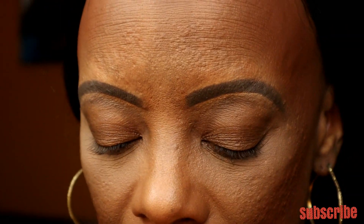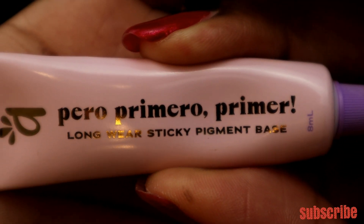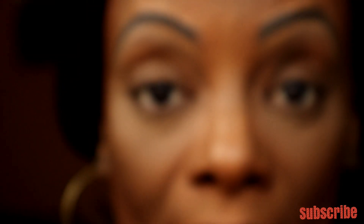As you can see, I've done my face — I don't have any blush or highlighter on yet. I'm going to put a little bake underneath my eye just in case we have a little fallout. I'm going to be using this Alomar Cosmetics Primero long-wear sticky pigment base primer. I'll put that on each eye using my finger.